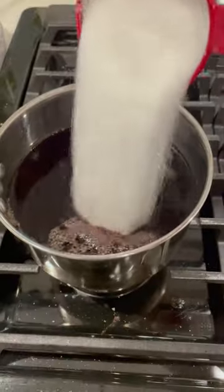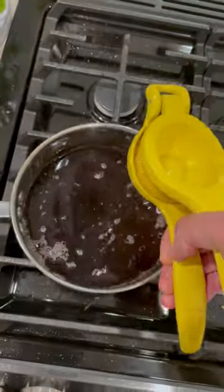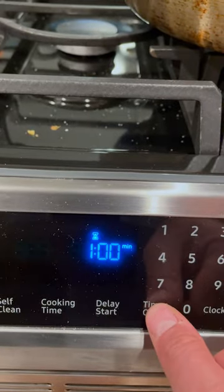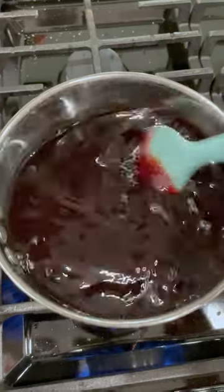Easy enough. Just take the entire bottle, about 4 cups, with a half a cup of sugar and a squeeze of a whole lemon, and boil it down slowly to about 1 cup in a saucepan. It should only take about an hour.